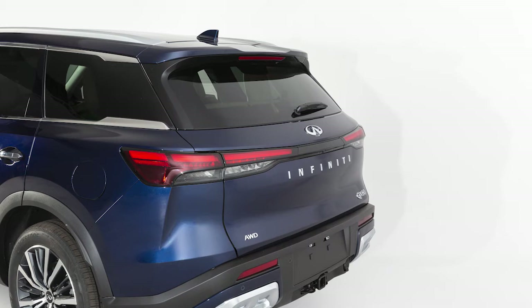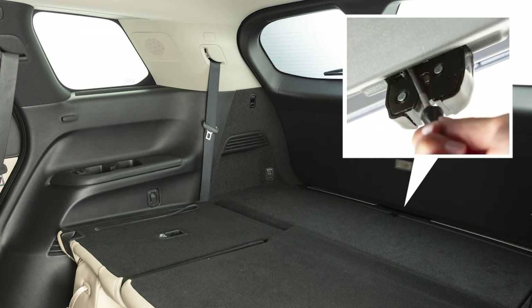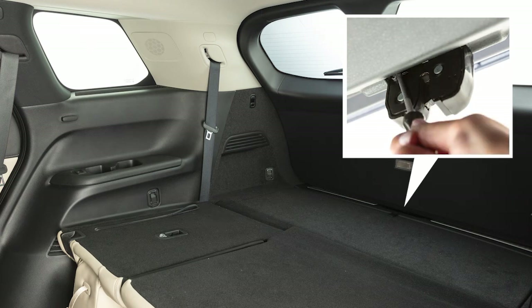If the vehicle battery is discharged and the power liftgate cannot be opened, find this lever at the bottom of the inside of the liftgate. Using a small suitable tool, move it to the left to open the liftgate.